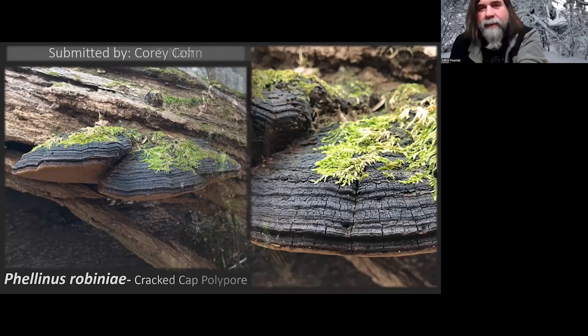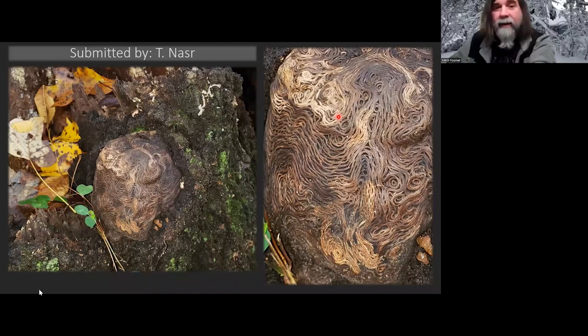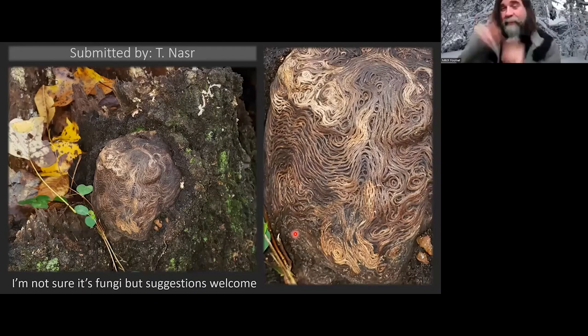This last one by T. Nasser — I told him I don't think this is fungi, but it's pretty cool looking. I suggested it may be roots growing under the bark: if a piece of bark was here and some plant was trying to grow and the bark fell away. I don't think it's fungi, but I may be wrong. If anybody wants to give a suggestion, type it up in the chat, because I have no idea. It's kind of cool though.